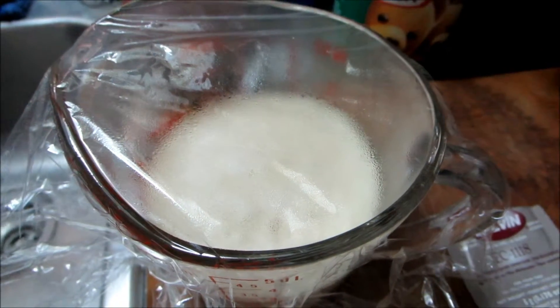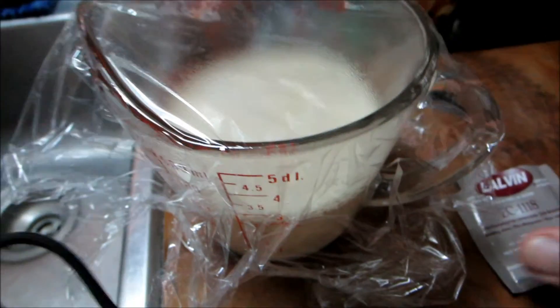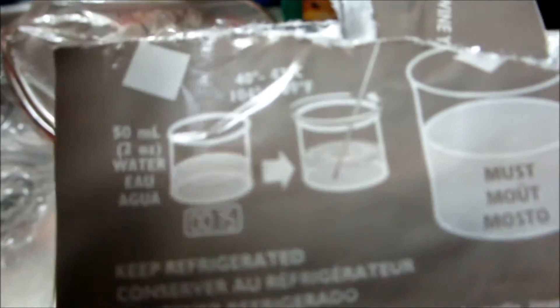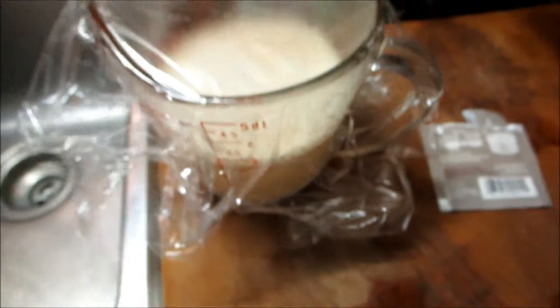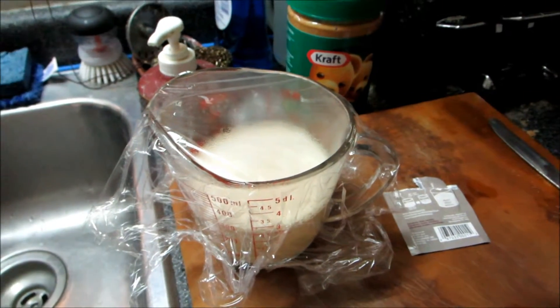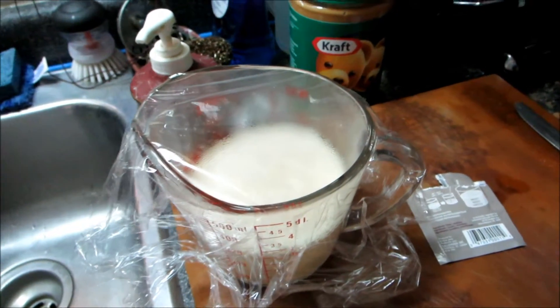It actually says it wants to be at a slightly higher temperature than that on the packet — it says 104°F, but that seems a bit hot to me. I tried 104 and it didn't work with the previous two. So I'm waiting for this; it's going to have 20 minutes, so in about another 10 minutes it's going to go in with the wine again and we'll see what happens.